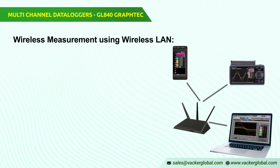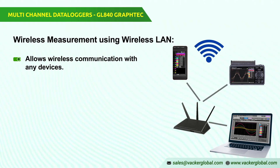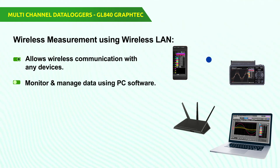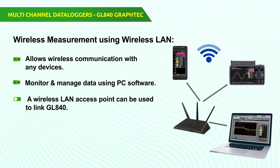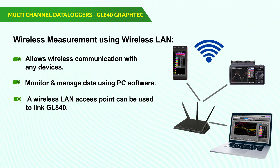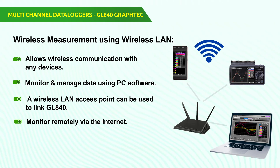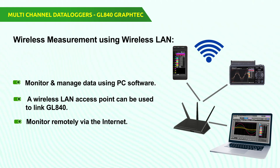Wireless measurement using wireless LAN. Wireless LAN allows wireless communication with any devices. As a remote sensor, GL100WL is now connectable to the GL840 with WLAN. The calculated data can be monitored and managed using the application software via PC or an intelligent computer. A wireless LAN access point can be used to link GL840 to a LAN (local area network). The GL840 can be monitored remotely via the internet by a router supported by a dynamic DNS service — in other words, wherever you are, you can contact your GL840.